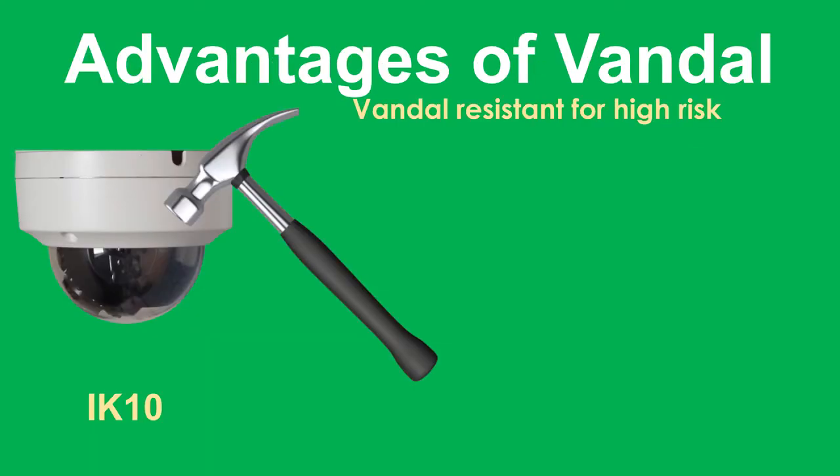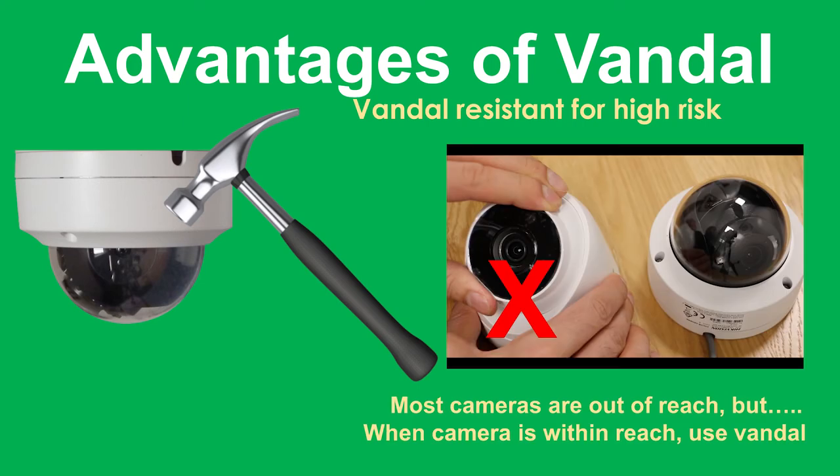Now let's look at the advantages of using a Vandal dome. One clear advantage is in the name — 'Vandal dome' denotes that it's unbreakable. Keep an eye out for the international rating IK10, which is the standard for Vandal domes. With these cameras, if you take a hammer and try to break it, it actually strengthens the plastic, making it a very difficult cover to break. In high-risk environments this is a much better choice than even the turret dome.